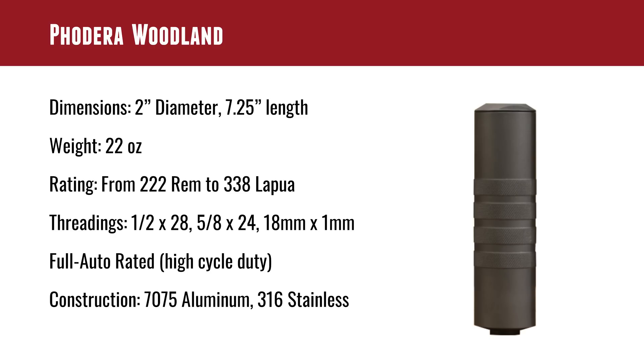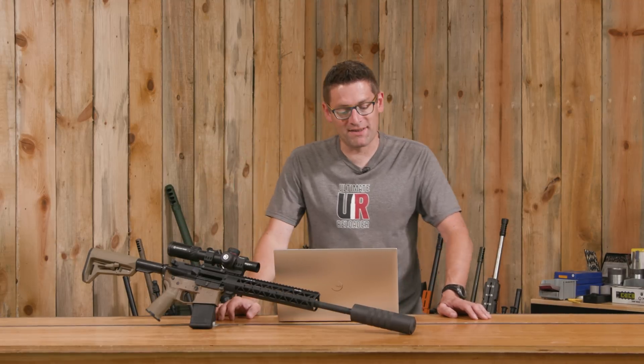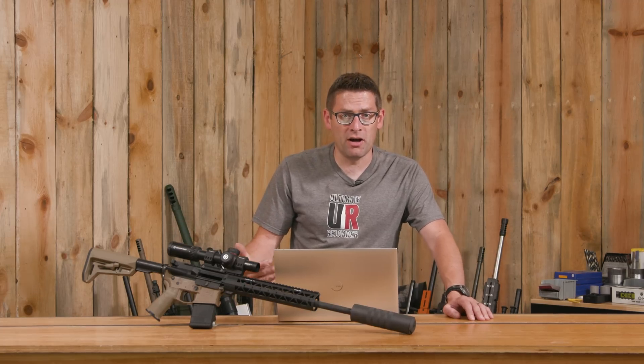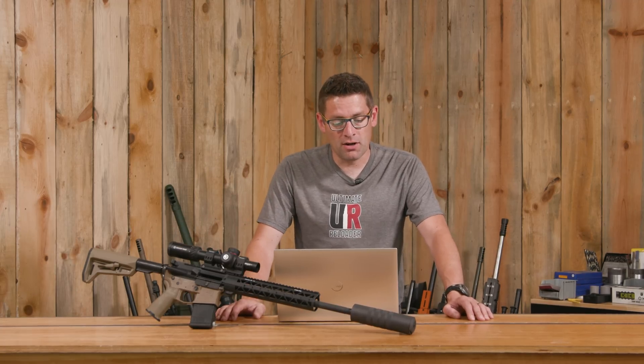The Woodland is 2 inches in diameter and 7.25 inches in length, at 22 ounces. It's rated from .222 Remington all the way up to .338 Lapua — this thing is very robust. The threading options available standard are 1.5x28, 5.8x24, and 18x1 metric. If you want something special, you can contact Fodera and chances are they can accommodate what you need.